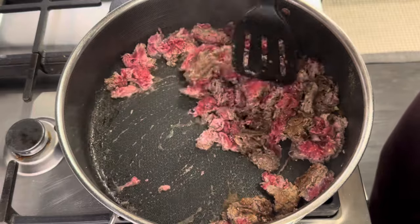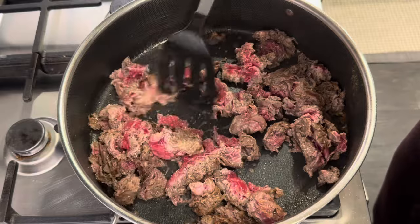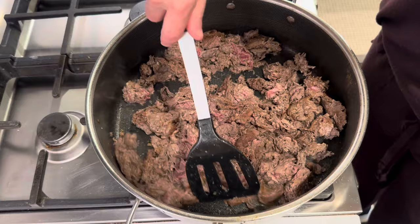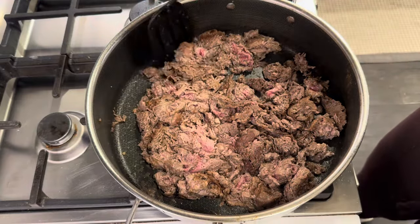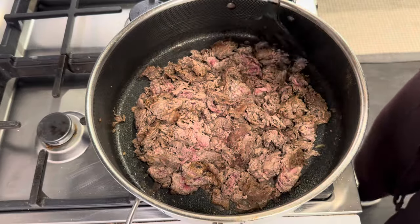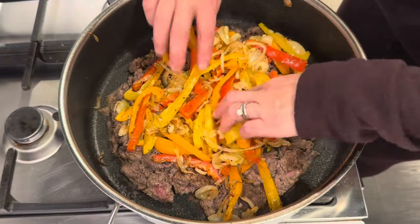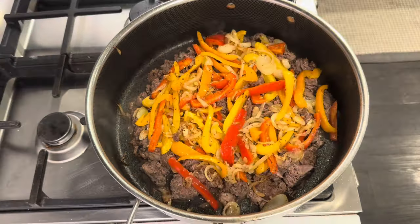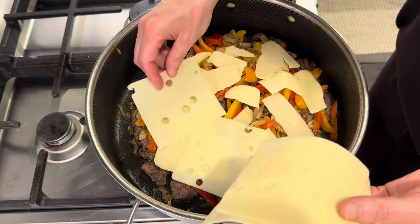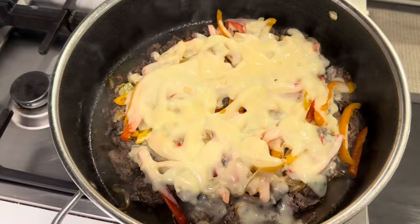Once the beef is nicely browned and mostly cooked through, I add back in the peppers, onions, and garlic. Then on top I add some cheeses. Today I use Havarti and Swiss cheese just because I love that combination and that is what I have on hand, but use whatever kind of cheese you love for this recipe — there are no hard rules here. I get all my cheese piled in and put a lid on it just to help melt that cheese.